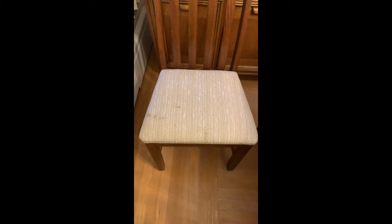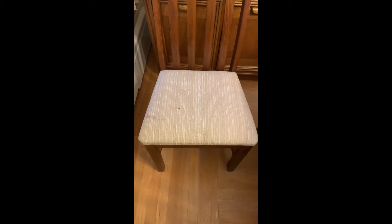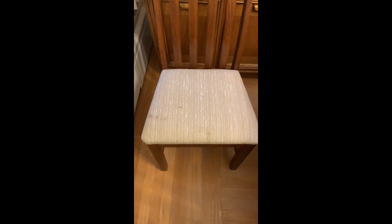He said, before you do that, try using a carpet cleaner. So I did on the other chairs and they came out really good.